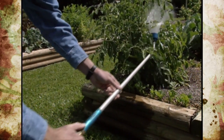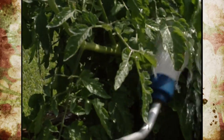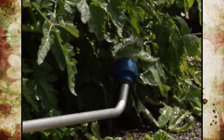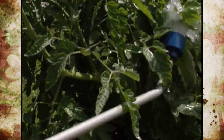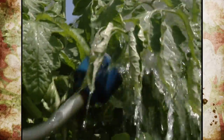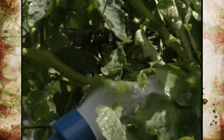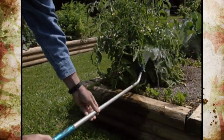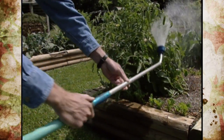Another simple method is using pressure sprays with water — a hand watering wand or anything with high pressure to wash insects off. This works well for spider mites, which don't like wet conditions and prefer hot and dry environments. Washing them off the undersides of leaves is effective, but be careful because applying a lot of water to foliage may start a disease or fungal problem.